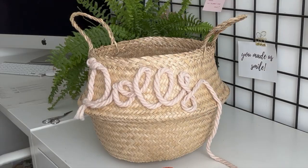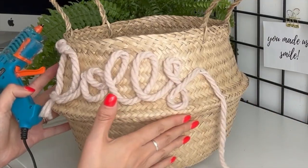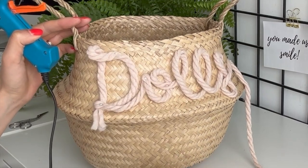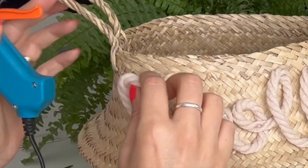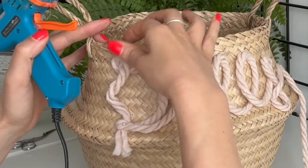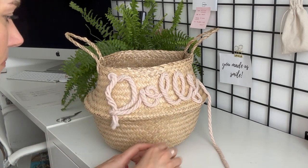That's looking great. So now I'm going to take my glue gun — please forgive the state of this but I use it all the time — and I'm just going to carefully, starting from this point, just add a dab of glue here. Once you glue this on, it is not coming off. This wool is very, very forgiving so if you miss-glue a bit then it's there for you.